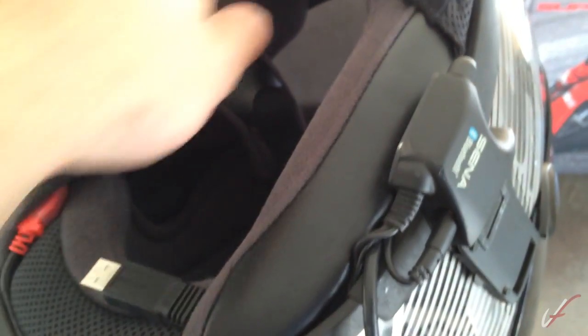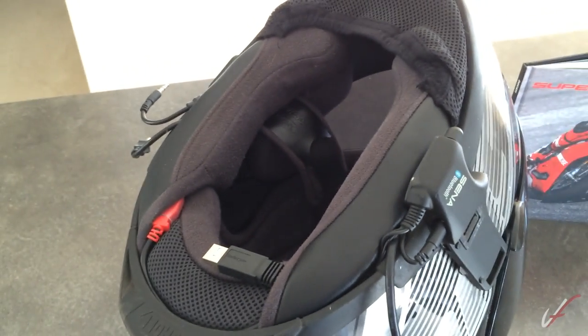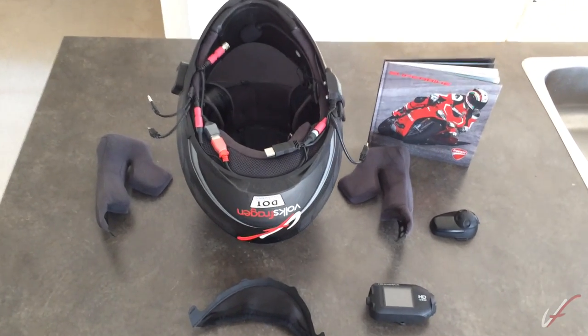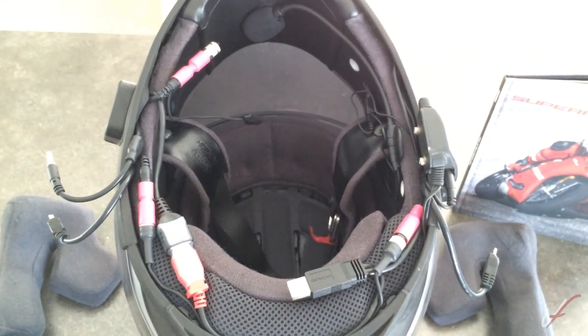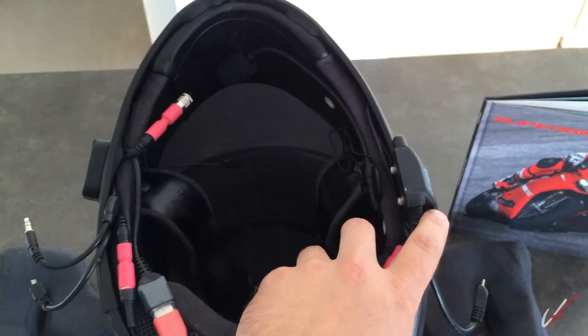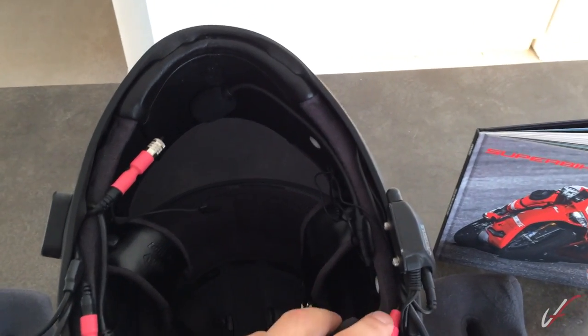Now I get audio output out of the Sena unit, wired with an internal microphone which I'll also point out — that's kind of how the audio gets spread out. Let me tear apart the helmet and show you what it's set up like inside. Everything's torn out, I've got all the pieces out and the wiring exposed. I'm going to try and run through this because right now it's a confusing mess. I have the audio output coming out of the Sena Bluetooth headset, coming down into this cable.